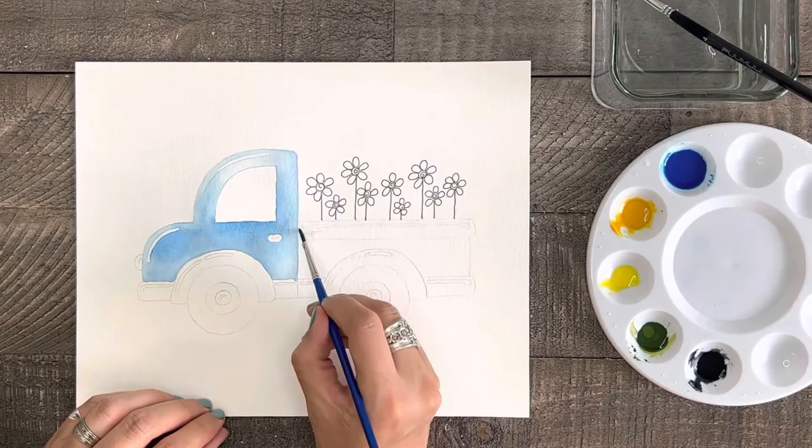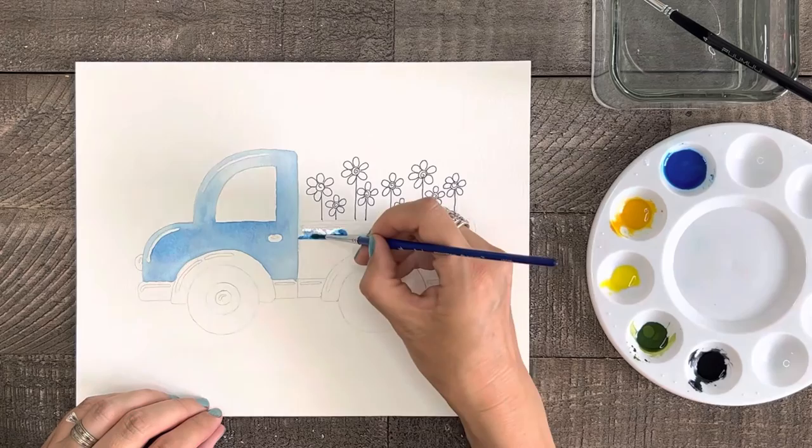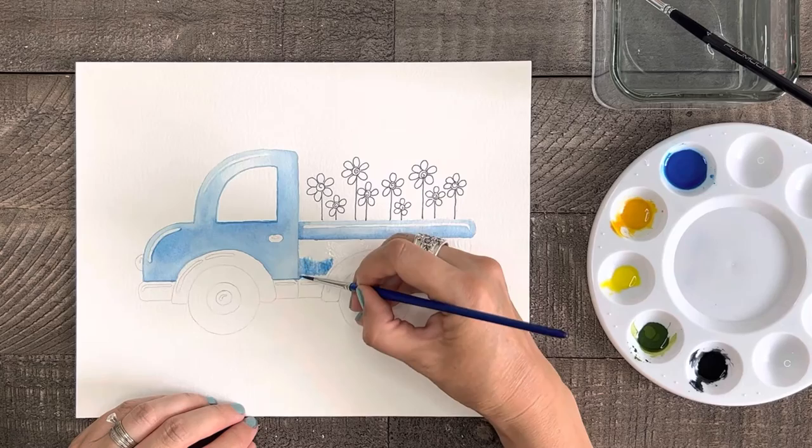Now we're gonna paint the remaining body of the truck in a similar way. We will be painting sections at a time, painting with water first, applying the paint near the bottom of the section and then spreading it out to the edges making it lighter at the top and avoiding the bubble highlights. As a quick tip, as you move around from section to section, the key is to make sure that your paint is dry before painting a new section that's right next to it, or your paint will all blend together and you won't have crisp clean individual areas.